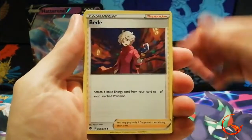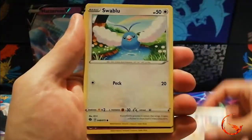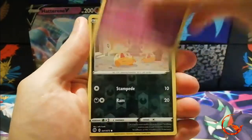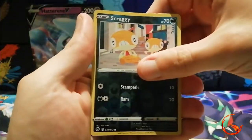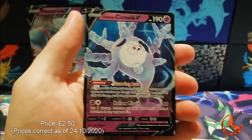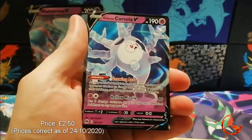We start off with a Machoke, a Bede, a Zigzagoon, a Carvanha, a Scraggy, a Swablu, a Hatenna, and a reverse holo Scraggy — seems to be getting quite a few of those.